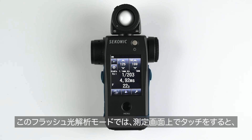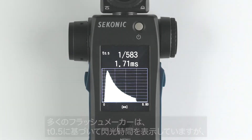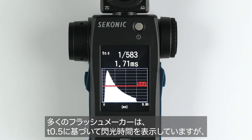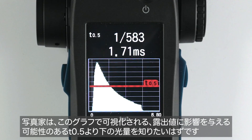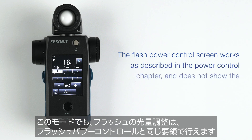While in this mode, you can also tap the screen to see a graph of your flash duration if you would like to study its curve. For instance, some manufacturers quote their flash duration based upon T.5, and many photographers like to see how much flash power shows below the T.5 line in order to know if there is light below this point that could affect their exposure. The flash power control screen works as described in the power control chapter and does not show the cumulative effect of your flashes.